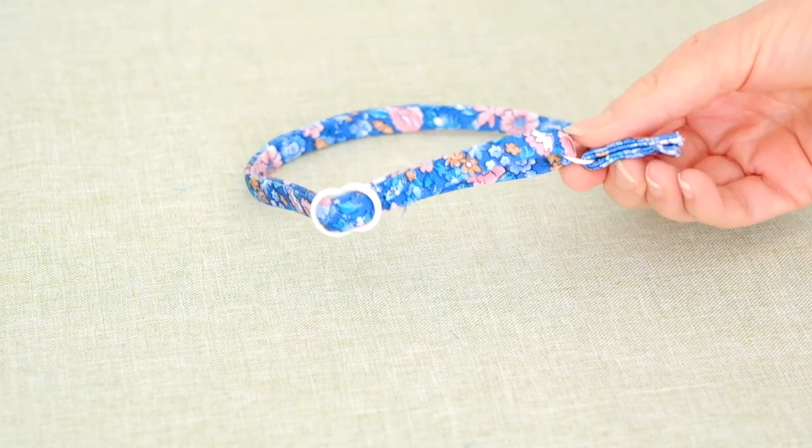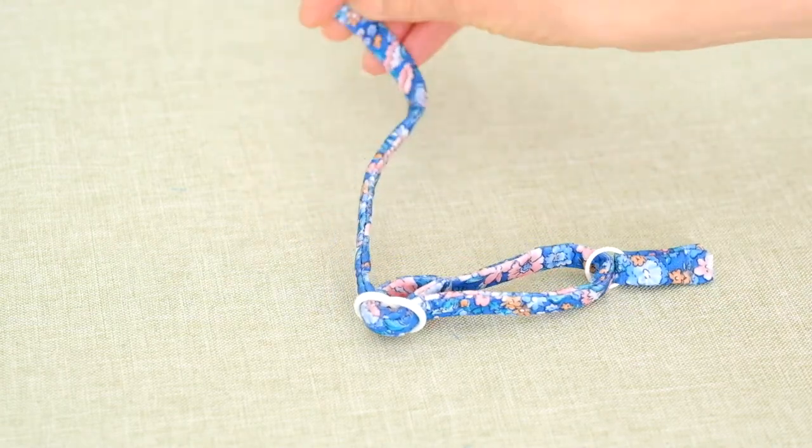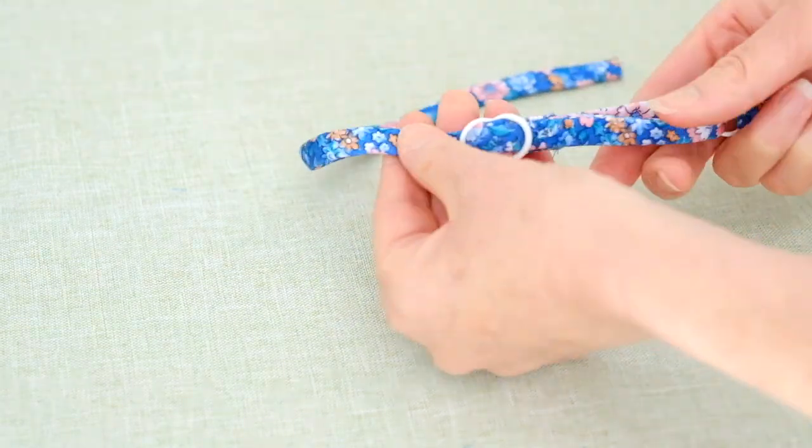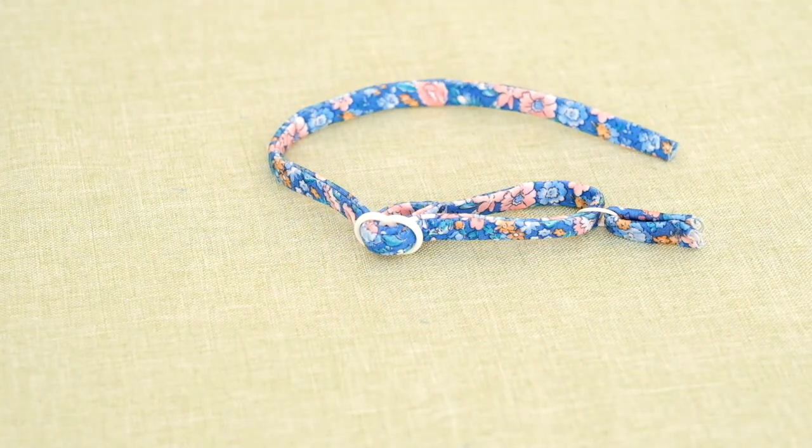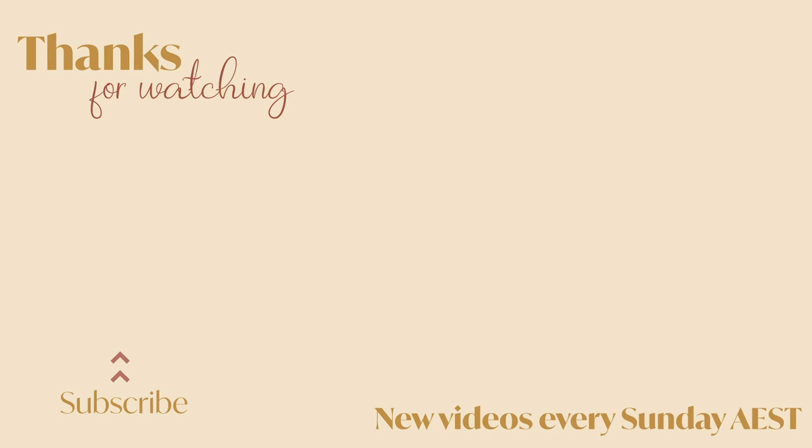This is what your completed adjustable strap should look like after you have followed this tutorial. Thank you so much for watching. I really hope you learnt some new skills today. If you did like this video, be sure to subscribe and we'll see you next week.